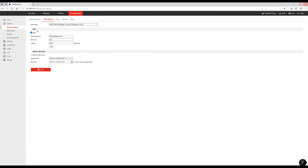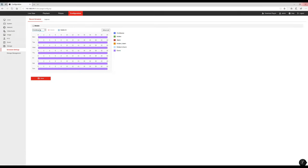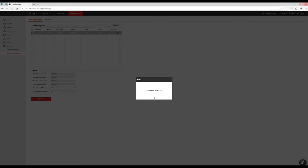Jumping back into the user interface, I'll update my time zone. Next I'll change the video quality to the very highest. On the storage page I can format the SD card and set the camera to record continuously.